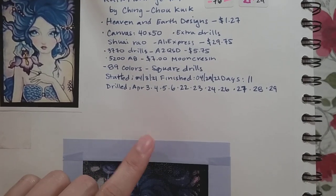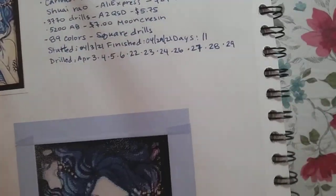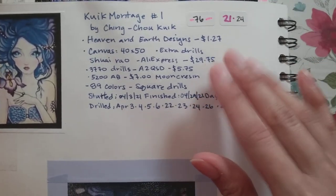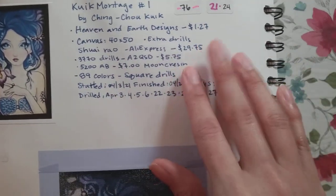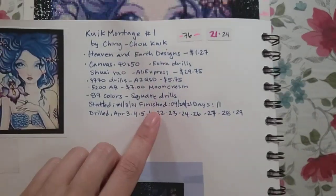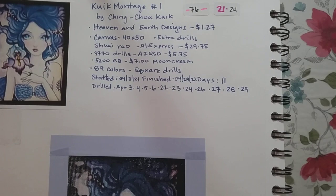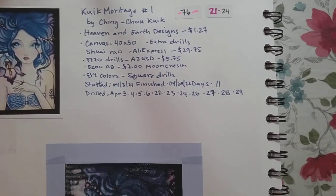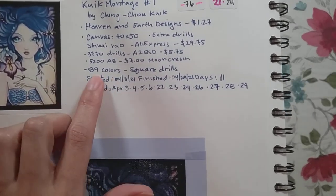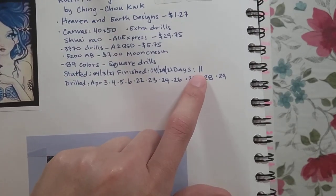For the second picture, I only think I'll need to buy the canvas, because when I bought the extra drills I did it in anticipation of doing at least four of the pictures. So I shouldn't need to buy any extra drills. I think $45 for a licensed image — I had to do a little more work but that was okay, and the next one will only be the cost of the canvas. This pattern had 89 colors, I used square drills, and it took me 11 days to complete.